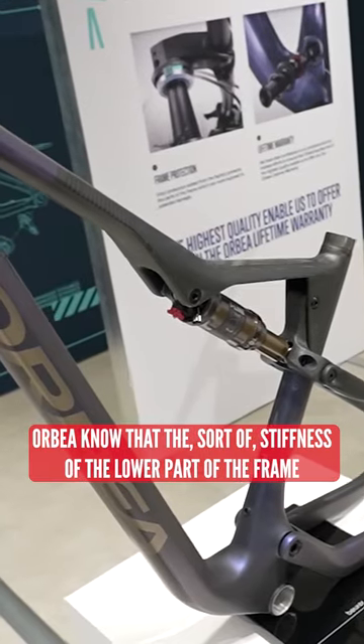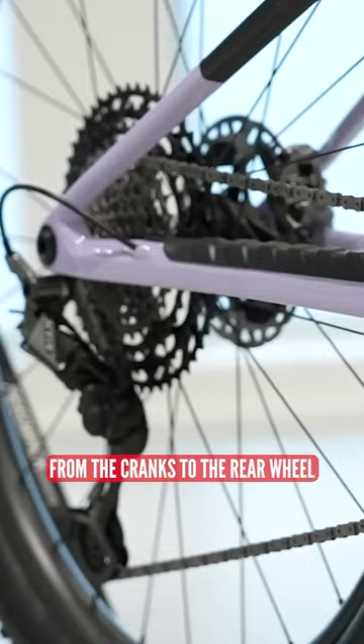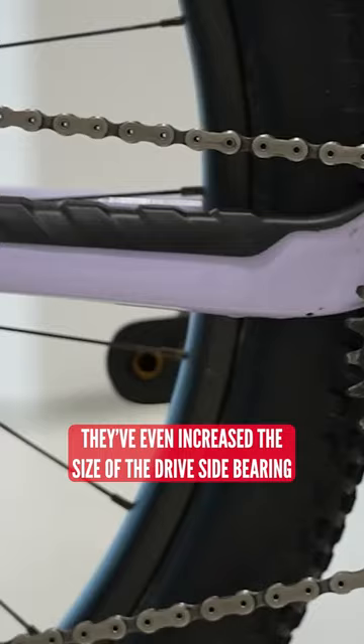Orbea know that the stiffness of the lower part of the frame is really important for power transfer from the cranks to the rear wheel. They even increased the size of the drive side bearing on that lower pivot there.